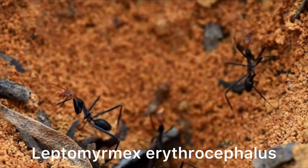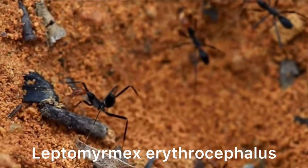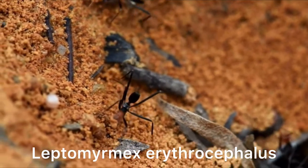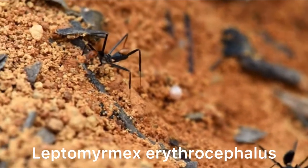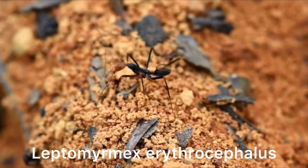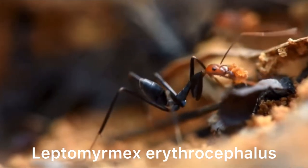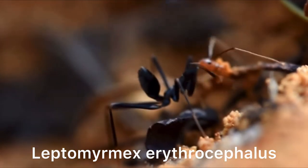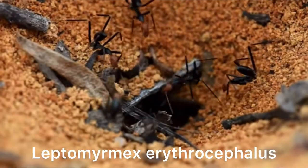The ants get attracted to the capitulum and realise that this particular bit of the egg is a food source, so they carry the whole egg back into their food chamber. Once the capitulum is eaten off, the ants realise there aren't any more tasty bits on the egg, so they take the stick insect egg into their rubbish chamber. Here the egg will remain for up to three years until it hatches. But in captivity, thankfully we don't have to rely on ant chambers to incubate the eggs, and it doesn't take up to three years for captive eggs to hatch.